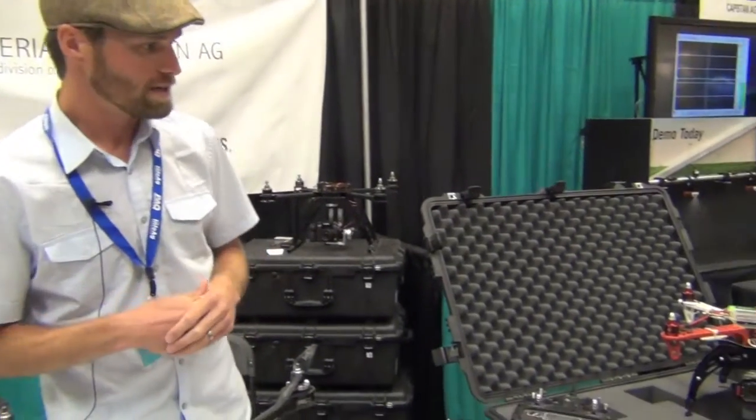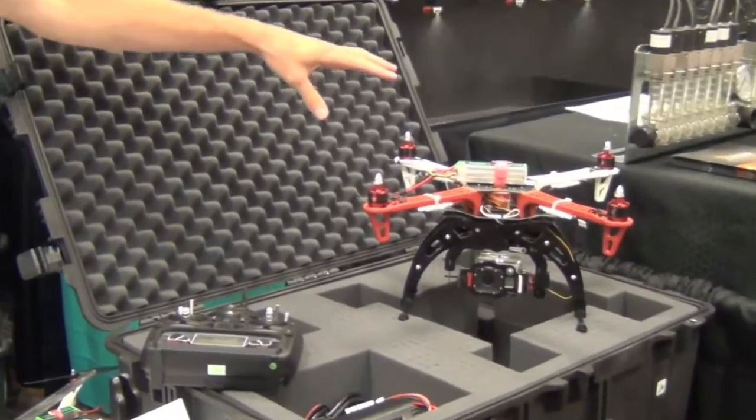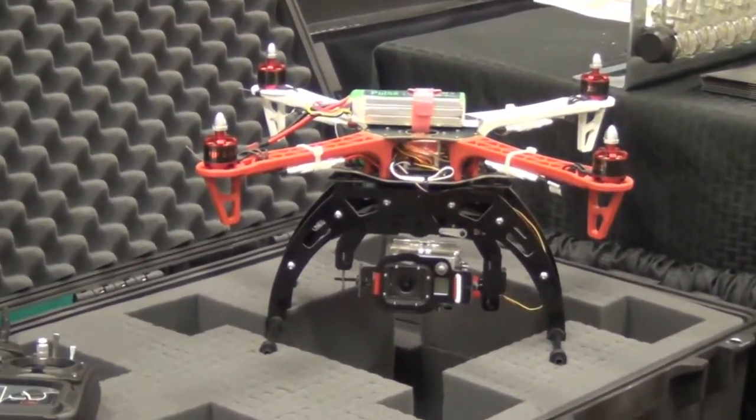These units are really affordable but also really easy to fly, very precise, and very maneuverable. This kit here is called the APA Basic Scout Kit and this unit is really made for flying over fields taking photographs as well as videos.